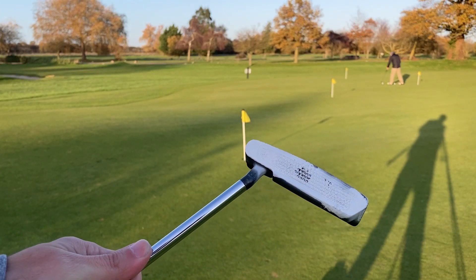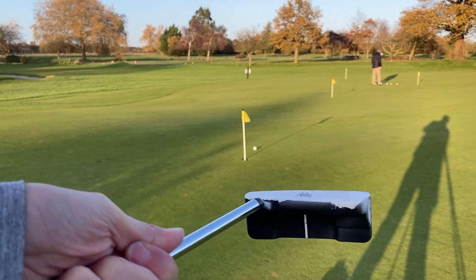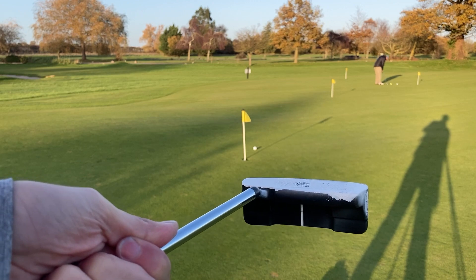If you have a look here, it's all pretty consistent. I'd say it's probably slightly heel of center. So I'm going to do a test now where I'm going to deliberately hit some off the toe and some off the heel, and I'm going to show you where it's actually come off the putter face and how much it affects the distance and also the line as well.